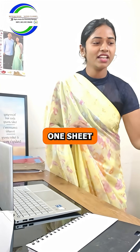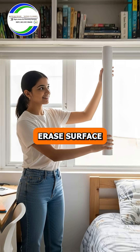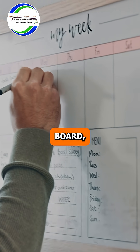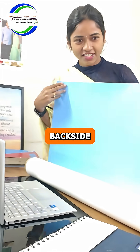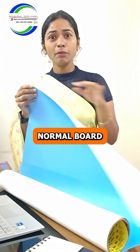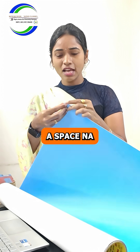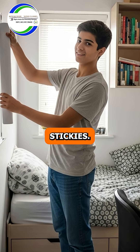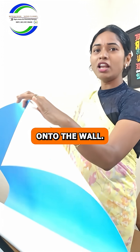Take one sheet like this — this is a dry erase surface super sticky board. If you don't have space for a normal board, just take this type of sticky board. There's a back sticker on it. If you have space, a normal board is best, but if not, simply take this dry erase surface sticker, remove the back sticker, and stick it onto the wall.